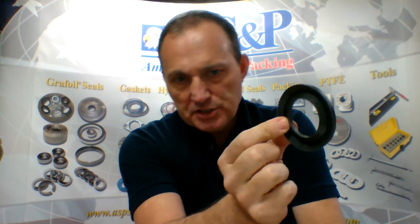Hi, I'm Dave Steadman with American Steel and Packing. I want to talk to you about V-packing. V-packing is used in a wide range of applications from valves to pumps and particularly reciprocating pumps. It has a V-shape, hence the name V-packing, but it's also called parachute packing or chevron packing.